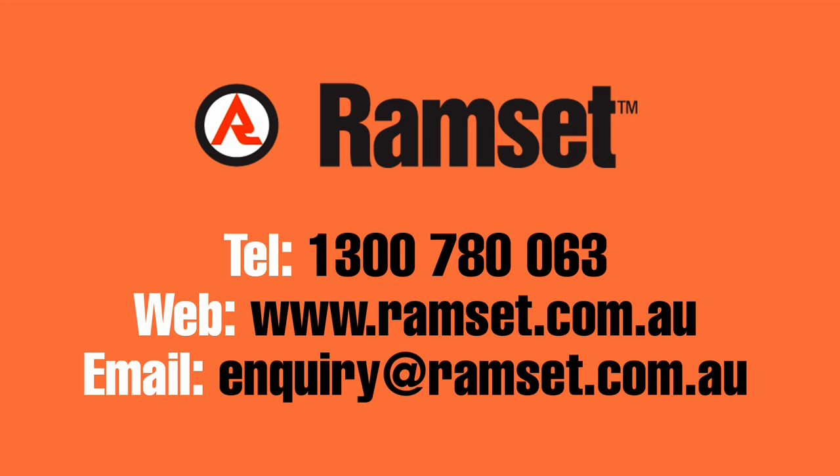To find out more about Ramset products and services, contact us online, by email or by phone.